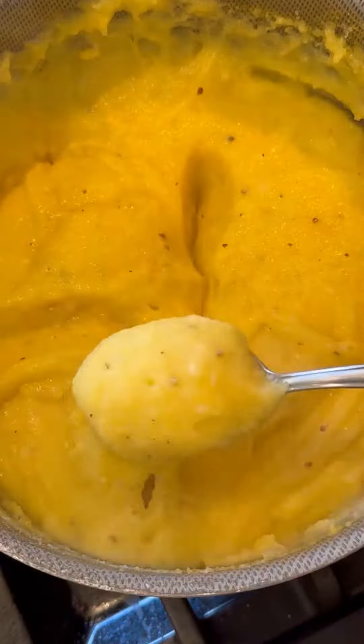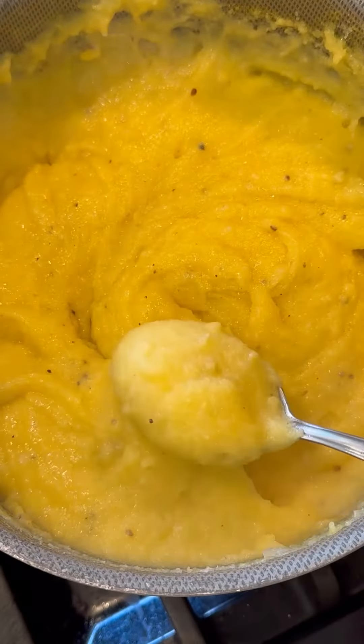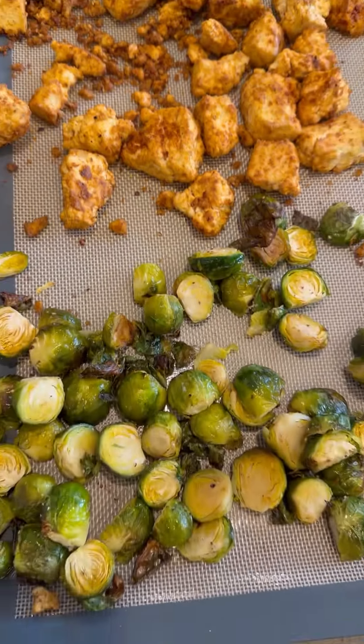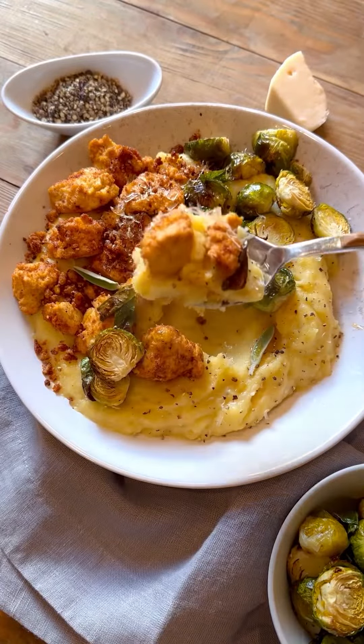Cover this and keep it warm until the tofu and veggies are done. It's so creamy and delicious. Once your tofu and veggies are done, you're just going to serve it all together. It's so freaking good.